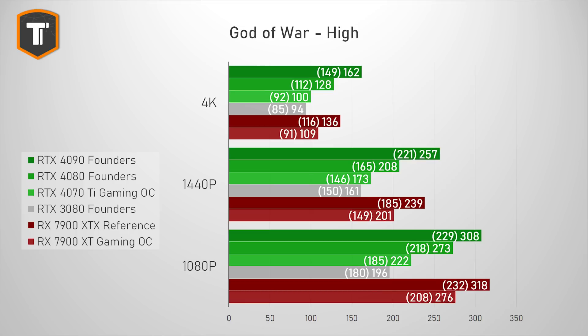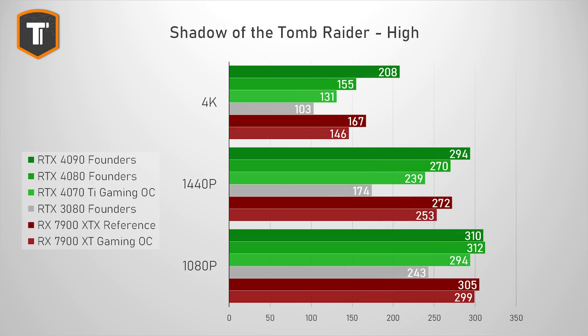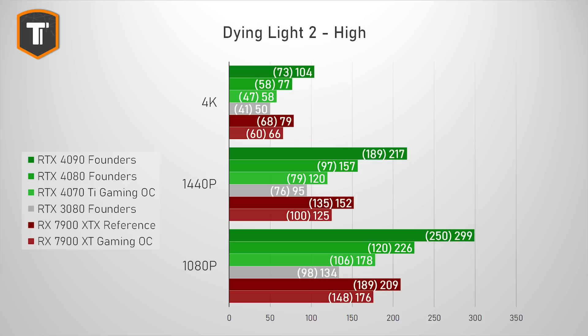While the RTX 4080 was a convincing generational upgrade across all resolutions, the gap between the 3080 and the 4070 Ti is a bit disappointing in God of War, especially at higher resolutions. In Assassin's Creed Valhalla, the 4070 Ti is a decent upgrade over the RTX 3080, especially at 1080p and 1440p, but the 7900 XT is consistently faster across the board. Shadow of the Tomb Raider shows a similar pattern — behind the 7900 XT, but beating the 3080 by a better margin. In Dying Light 2, the 4070 Ti drops under 60fps at 4K, where the 4080 and 4090 held up much better.